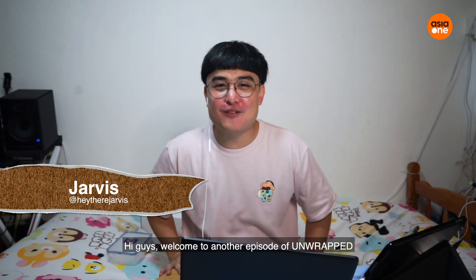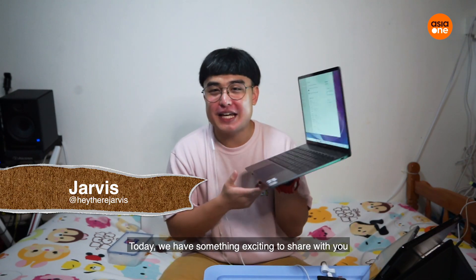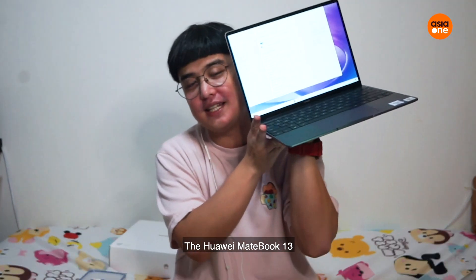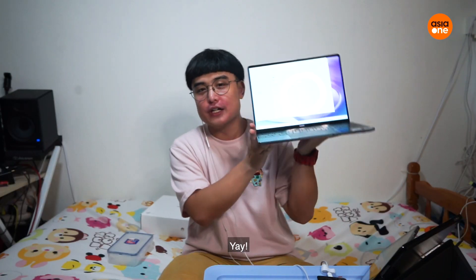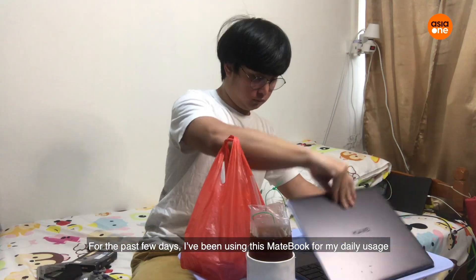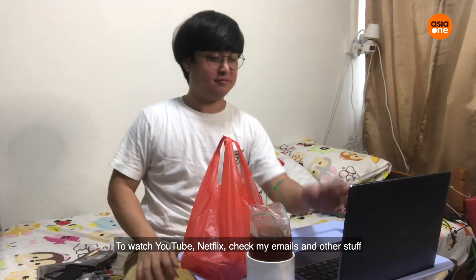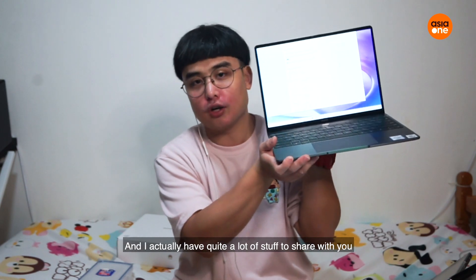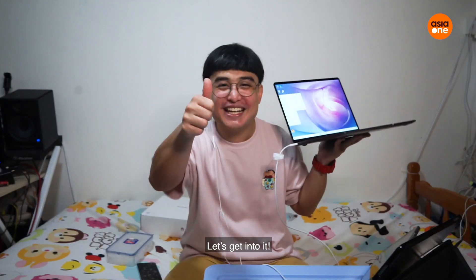Hi guys, welcome to another episode of Unwrapped. This is Jarvis. Today we got something exciting to share with you — it's this, the Huawei MateBook 13! So for the past few days I've been using this laptop for my daily usage, like watching YouTube, Netflix, checking emails and stuff. I've got quite a lot to share with you, so let's get into it!